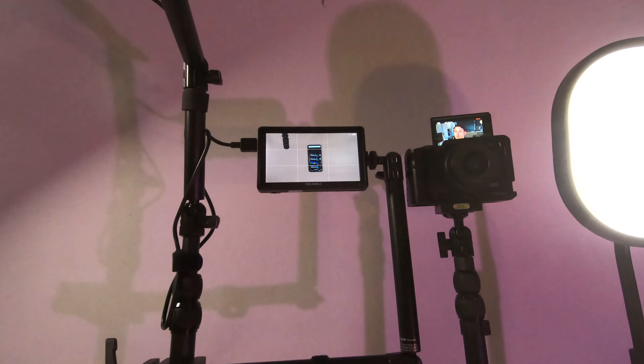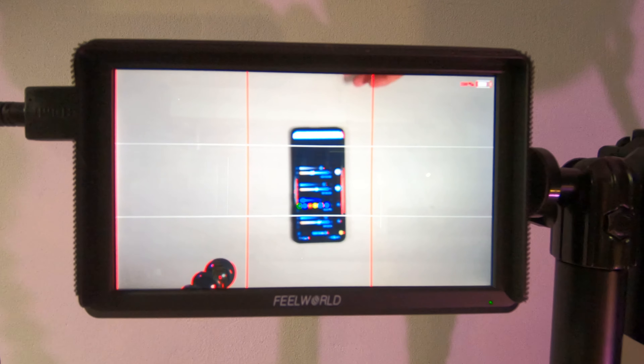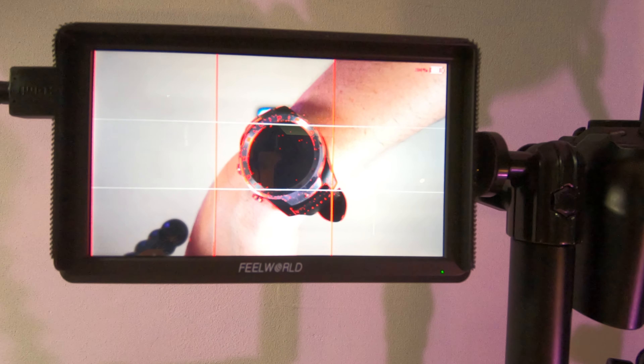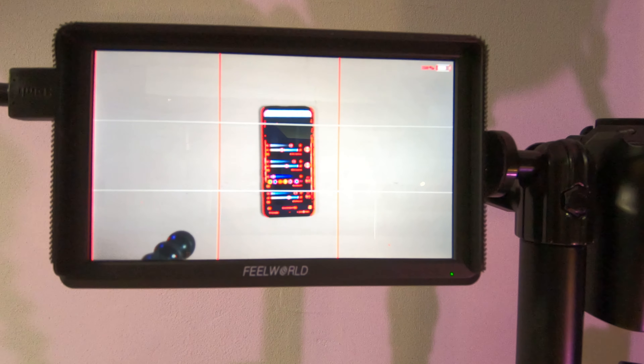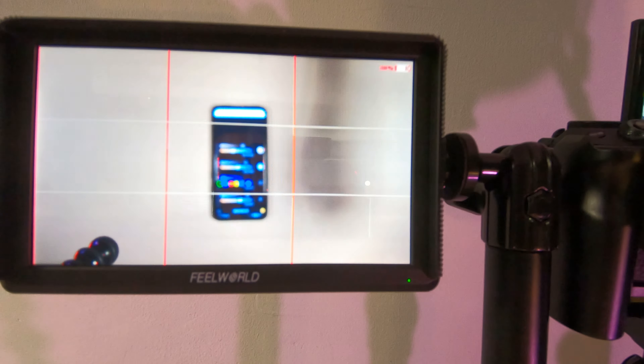I use the focus assist on the monitor quite a bit, so let me show you what that looks like — it basically puts red around stuff that is in focus. There we go, now my watch is in focus, and now the phone has got red around it because that's in focus. A lot of cameras have focus assist built into their viewfinder, especially more expensive ones, but using the Feelworld monitor is super handy because it's just there and you can switch it on and off as needed, rather than having to reach around all the camera menus once everything's set up.